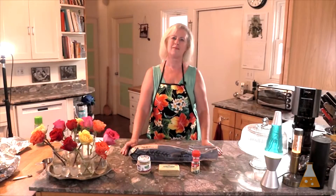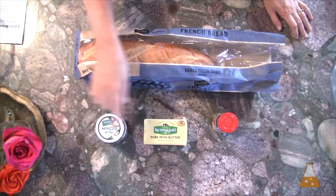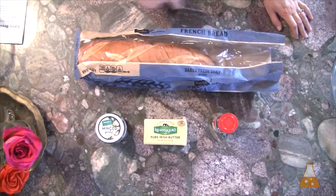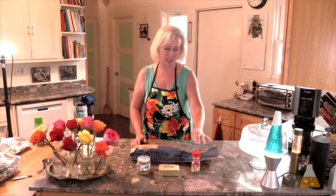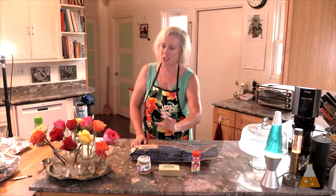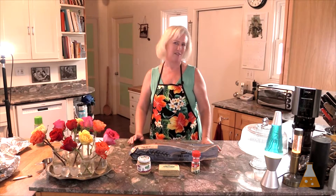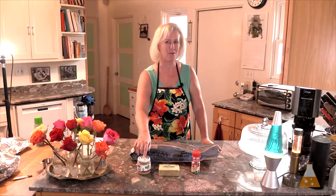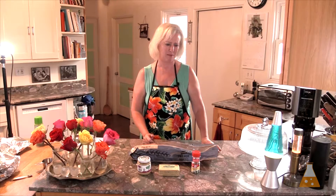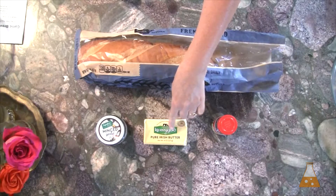For our garlic bread, I'm using a loaf of French bread fresh from the bakery, minced garlic, butter, and parsley. I'm using minced garlic from a jar and jarred parsley — trying to make things quick and easy. You could peel and chop your own garlic, but I don't taste the difference at all, so pre-chopped garlic is just fine for me. Same with the small amount of parsley we're going to use.